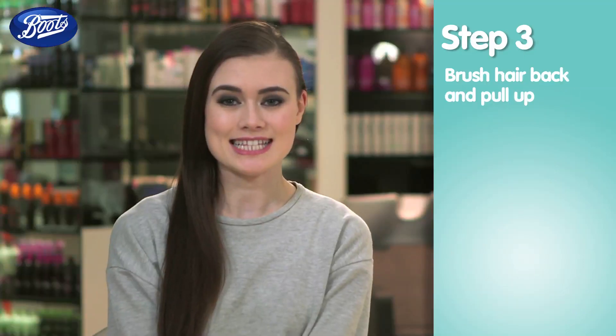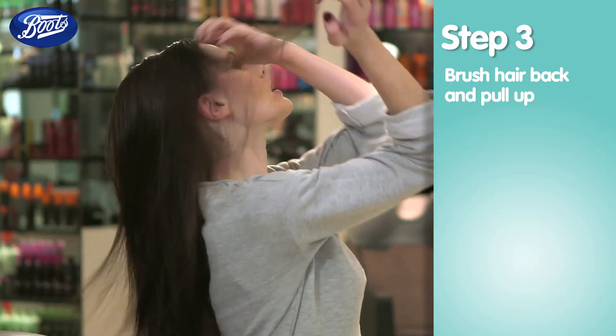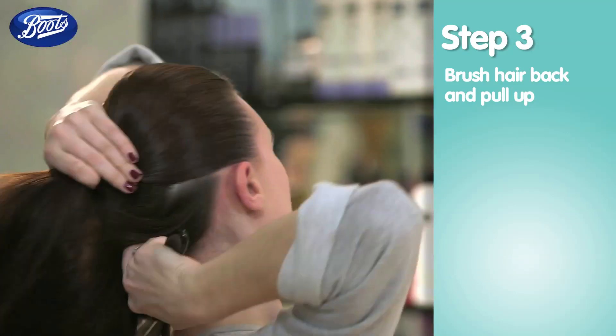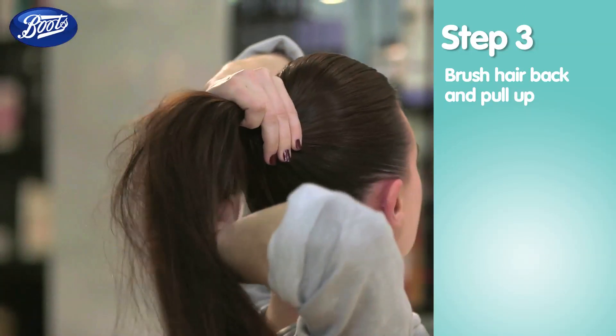To create that sleek pony it's really simple and easy. Firstly, I'm going to shake all of my hair back and make sure it's all away from my face. Then I'm going to use a soft bristle brush to pull all of the hair up. Make sure you get all of the hairs from around the ears.